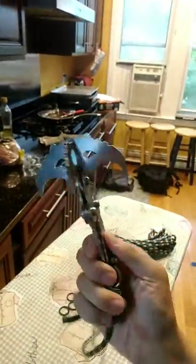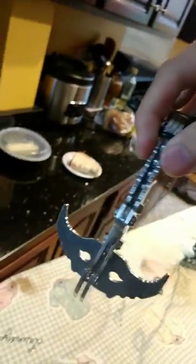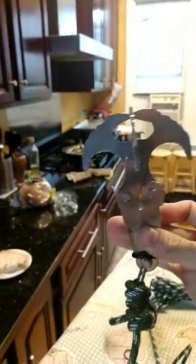All right folks, this item is called the Geoz brand multifunctional grappling hook. Within two minutes I'm going to tell you how I have assembled it and how it seems to work.